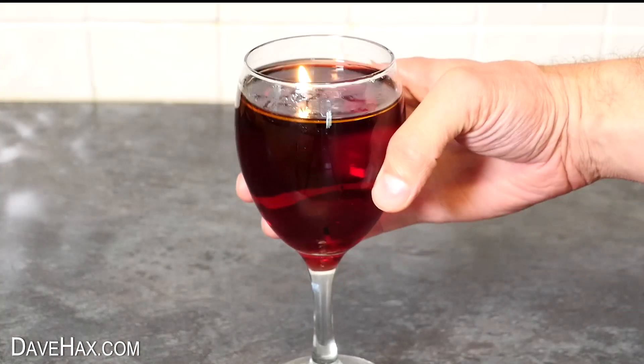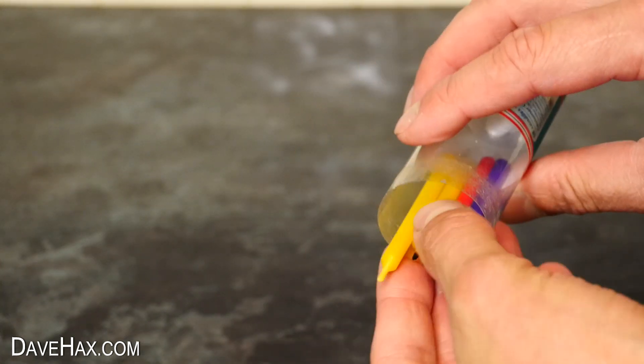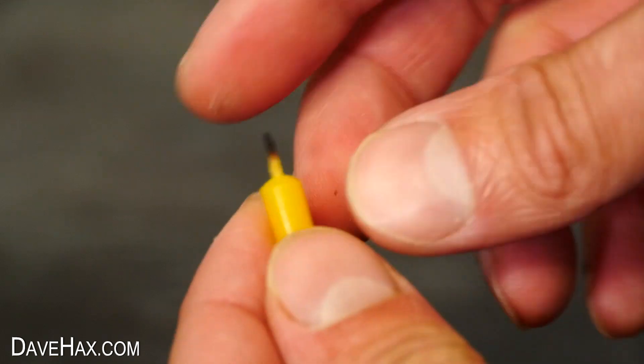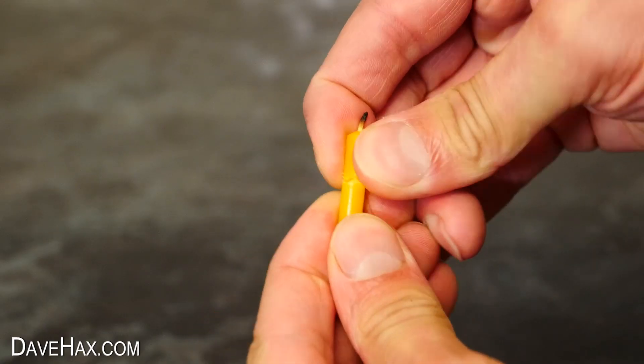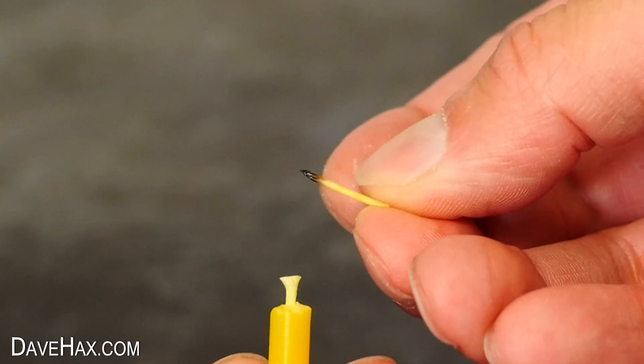Or even wine. To start with I'm going to take one of these cake candles, which I've used before. And we need a short piece of the wick, so I'm snapping off some of the wax, and using scissors to cut off a piece, like this.